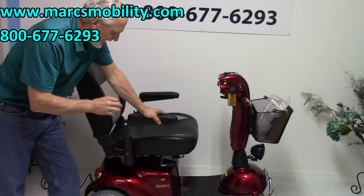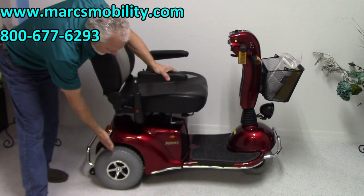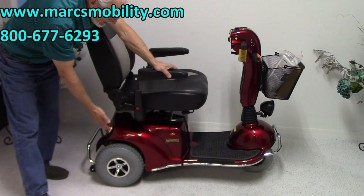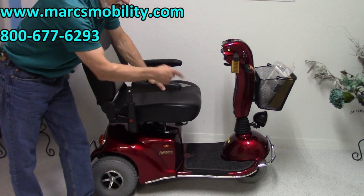Again, this scooter has a 500 pound weight capability. We've got 12 and a half inch knobby air tires in the back and a 10 inch air tire in the front.